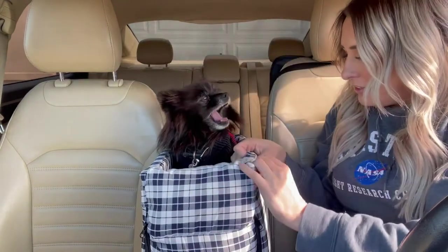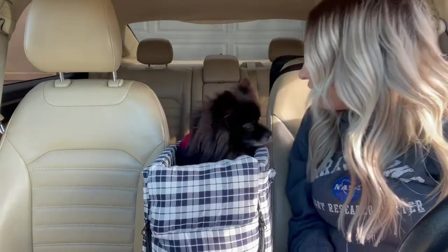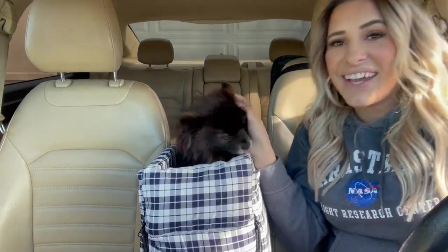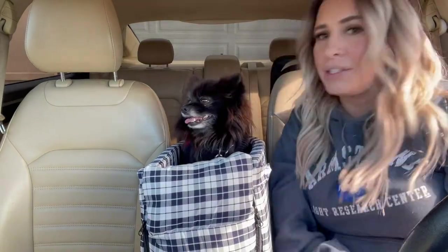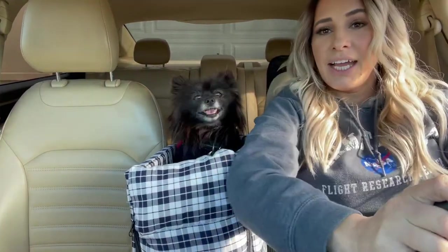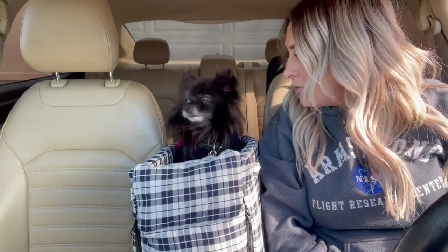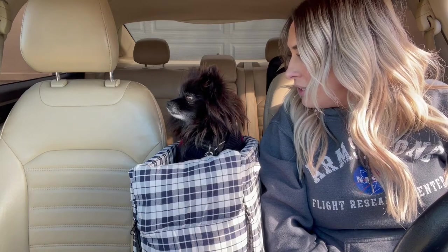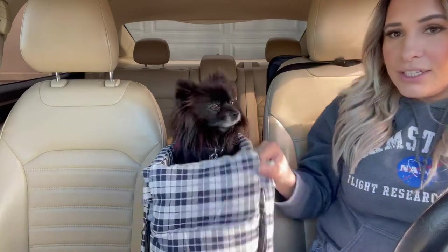And then she's ready to go for a drive! You can see it doesn't get in the way of driving at all, and she's comfortable and I'm comfortable. It's really sturdy — Kira, you like it? It's really sturdy.